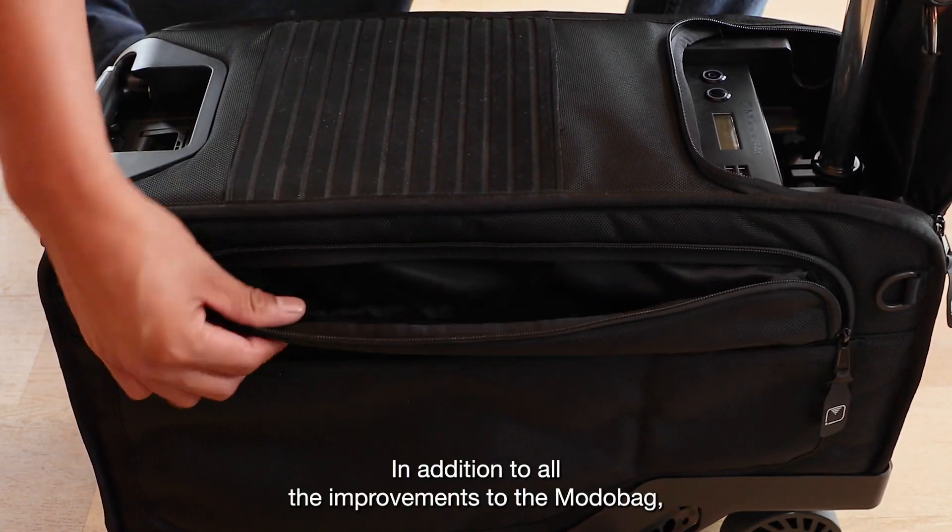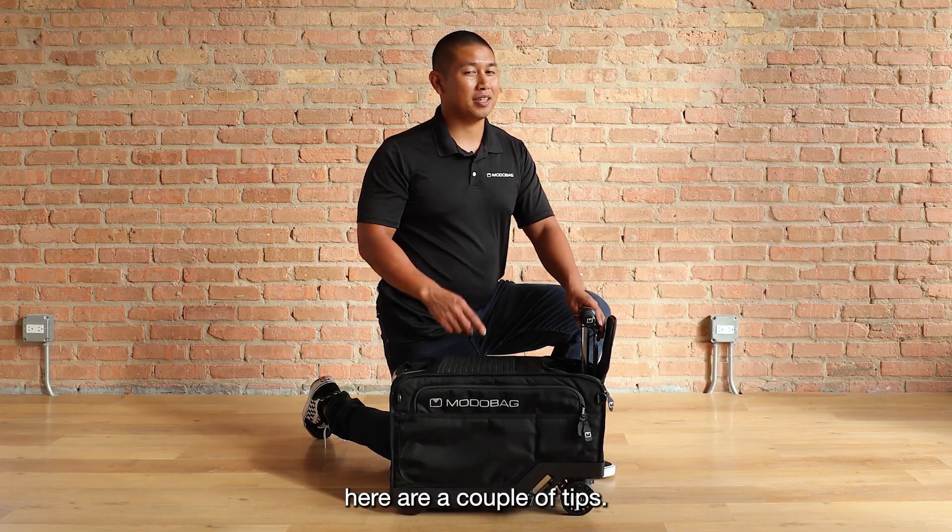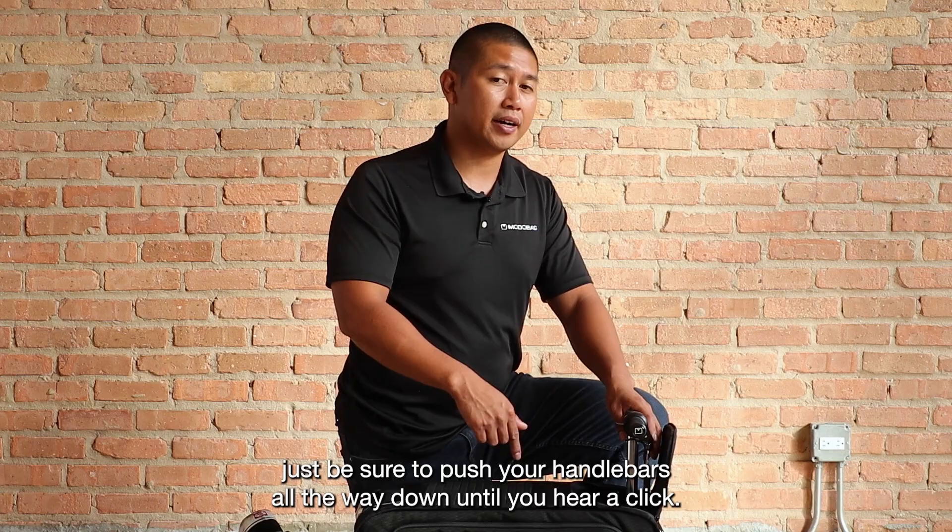In addition to all the improvements to the MotoBag, here are a couple tips. To avoid any wobbles as you ride the MotoBag, just be sure to push your handlebars all the way down until you hear a click.